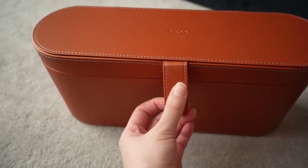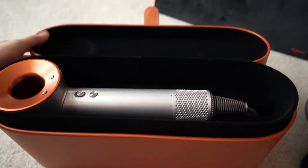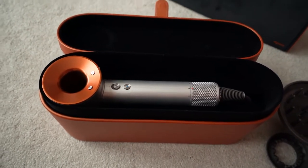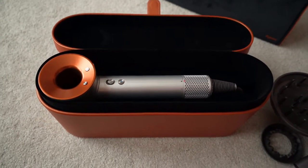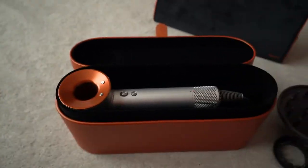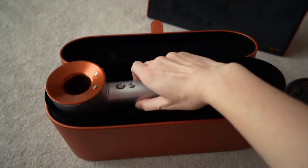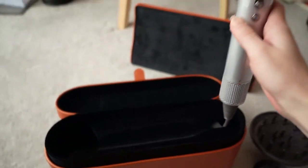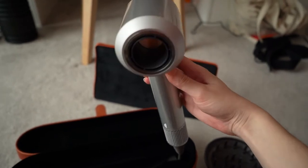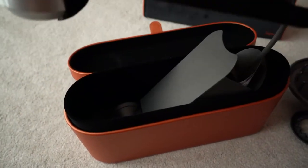So this is magnetic, this little bit here. It doesn't open as easily as that. And ta-da! The big reveal! So that is our hairdryer. The colours all match, which I think is really nice. I actually think my boyfriend is not massively keen on these colours, or at least they're not his favourite, but there you go. So that is the hairdryer, straight out of the box. That's where the attachments go.